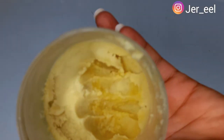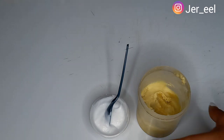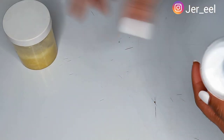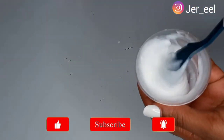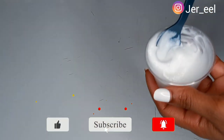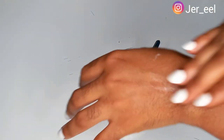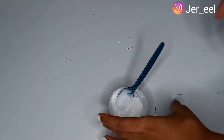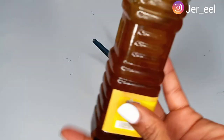In this video I have two base choices: shea butter or a homemade base cream. I'm working today with my homemade base cream, which I made myself, but if you don't have base cream you can totally work with shea butter — it works very well. If you're new to this channel, please smash that like button, turn on your post notification bell, and subscribe to my channel.